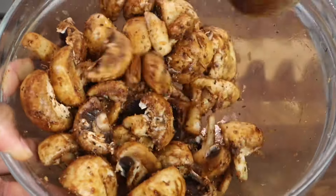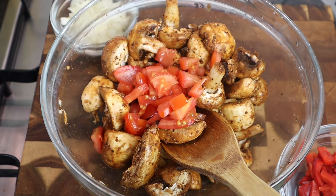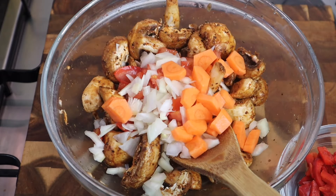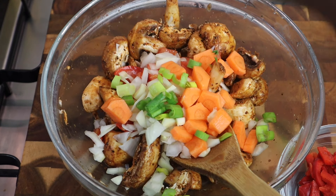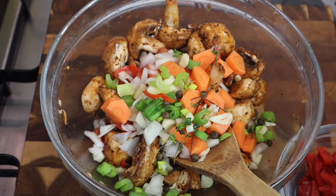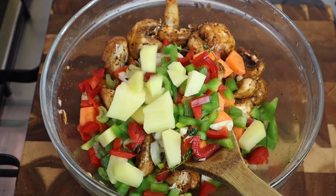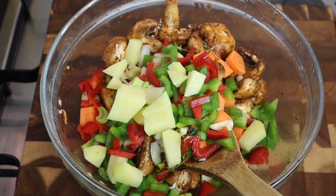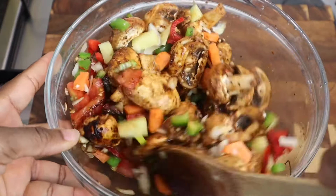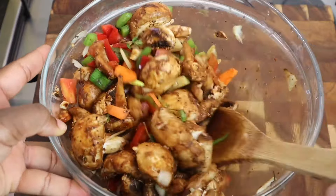So that's done. Now I'm gonna add my tomato to my mushroom, then I'm also gonna add onions, carrot, garlic, scallion, fresh thyme, scotch bonnet pepper, pimento seed, sweet pepper, and potato. I'm just gonna add a little bit more of my browning and mix it in. This is gonna be so good — I can smell all those spices already!